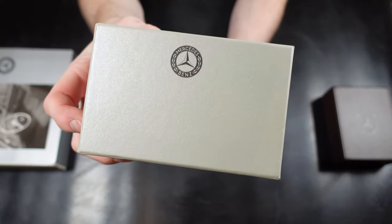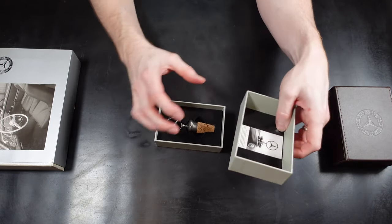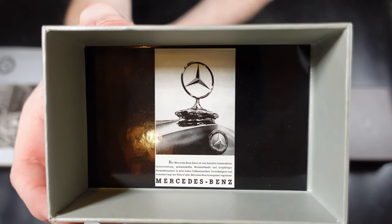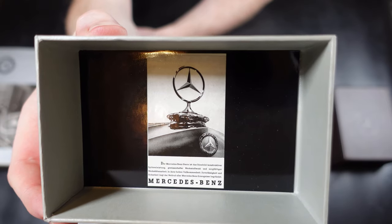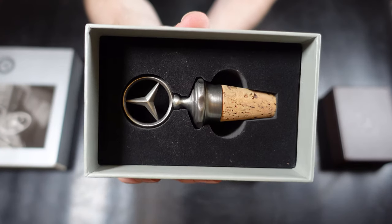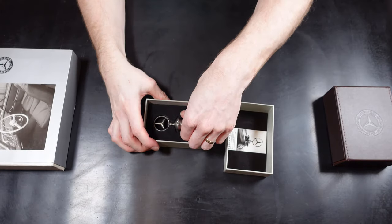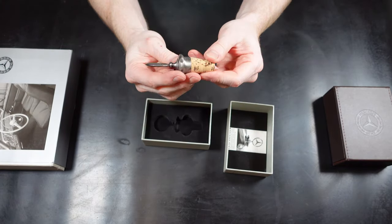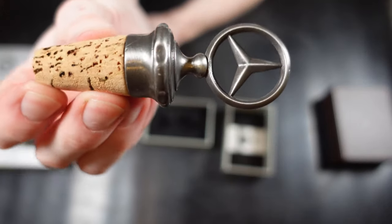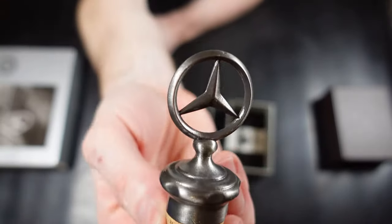On to the next one — this is actually probably my favourite out of the lot. This one's just a simple Mercedes star on top of the cork. As you can see from the image inside the box, it's modelled from the old radiator type badge. The wine stopper sits in the box in a purpose-made flocked foam area so it sits nice and snug. It's really nicely made, all the metal is nice, and the representation of the old badge looks really good on this wine stopper.